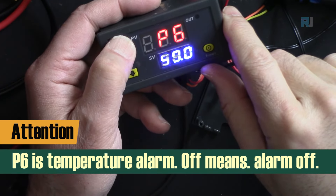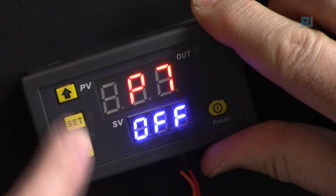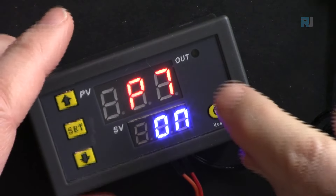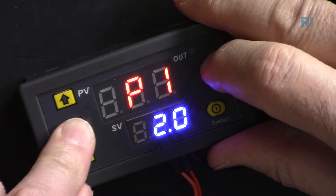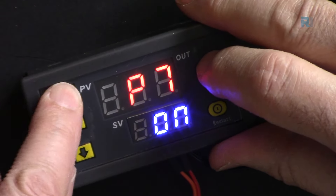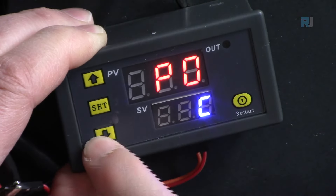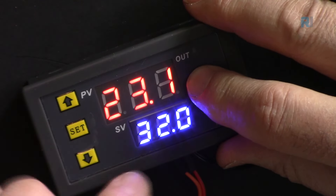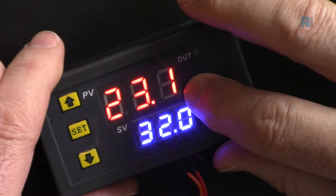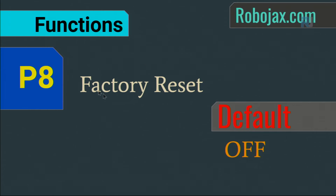P7 is the data lock. Press and hold to reach P7 and set it to ON. Now the temperature cannot be changed — pressing the up/down buttons or SET does nothing. To unlock, press the button to make it blink, then navigate back to P7 and set it to OFF.